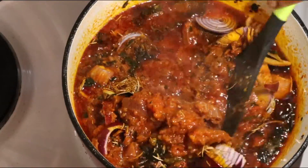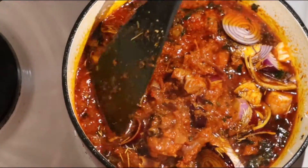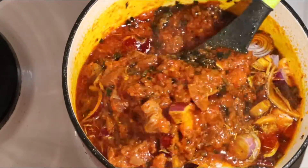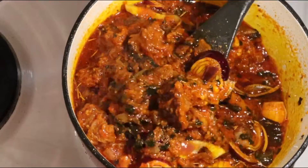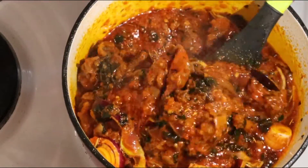Hi, I'm making red oil stew with scent leaves and tomatoes. If you want to know how I prepare this too, let's go to my kitchen so we can prepare it together. Let's go, guys!